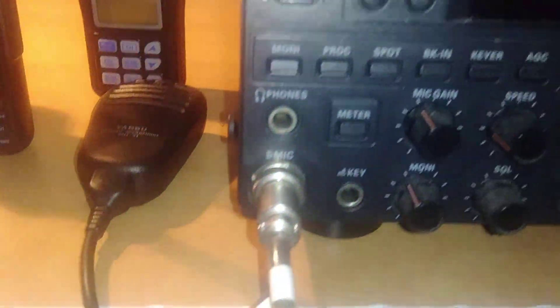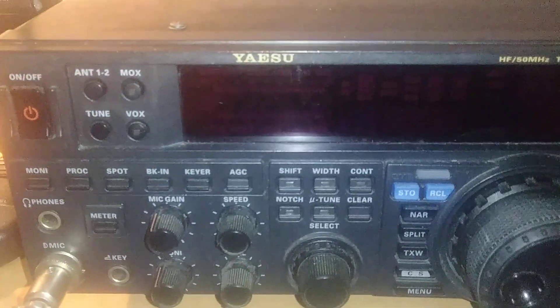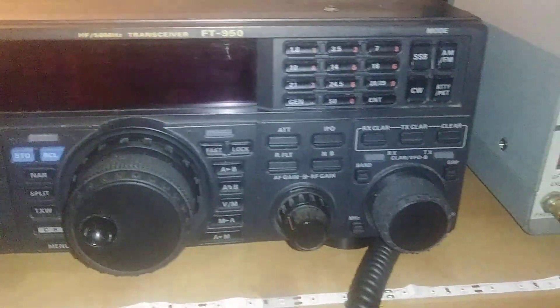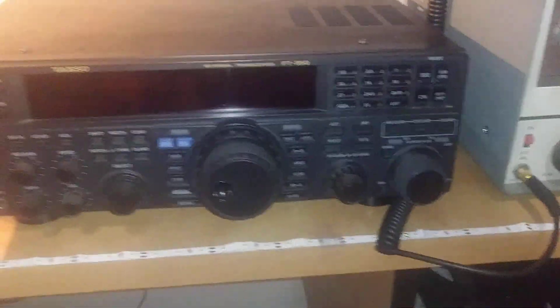We got the Yaesu HF amateur ham radio — this is the Yaesu FT950.